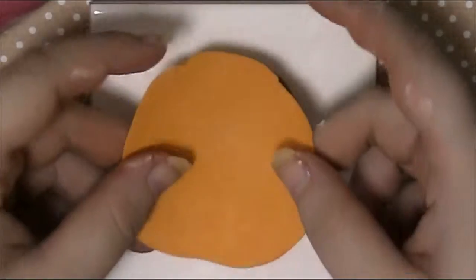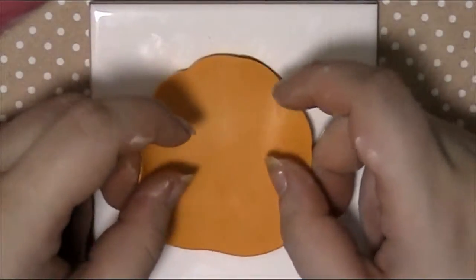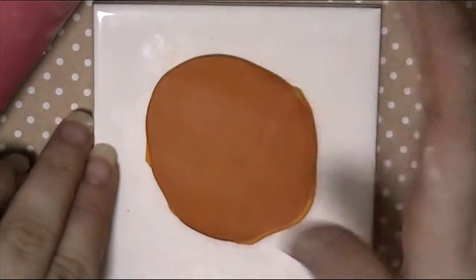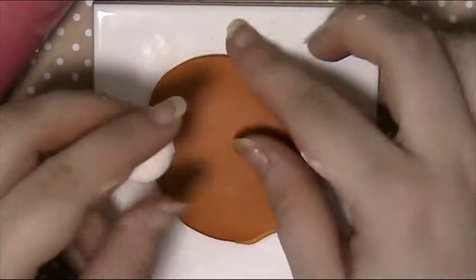I used two colours of orange clay. The yellow-orange clay will be in the centre. To make the lantern hollow, I used a small polystyrene ball; however, you can use a silicone or wax mould as well.